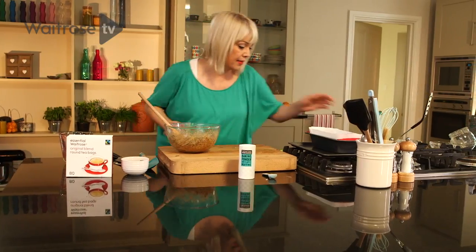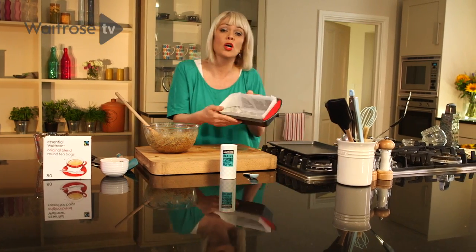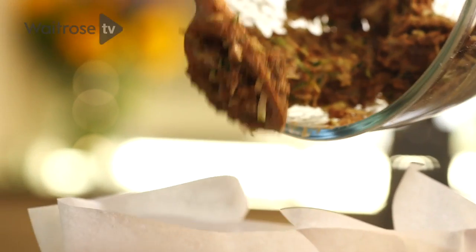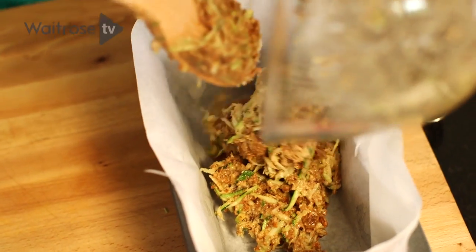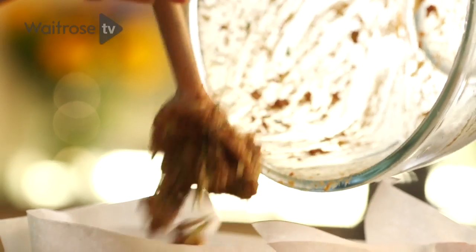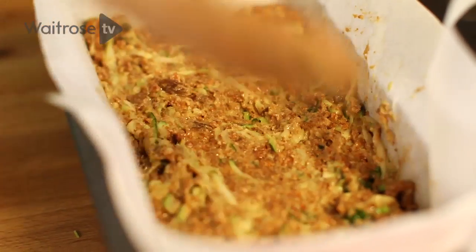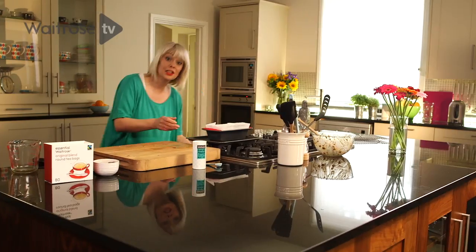Now that's nicely mixed together, I'm going to pop it into my tin. I've got a loaf tin here that I've just lined with a piece of baking parchment. In that goes, and then just level off the surface. And that's ready to go in the oven.